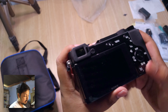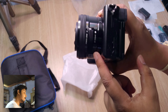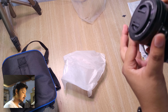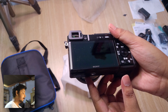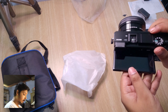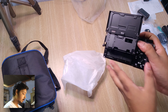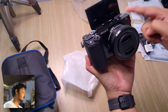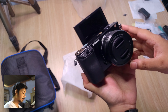We have a function button, a rotating dial, and a power zoom lens — when you turn the camera on, the lens will extend. We also have a fully articulating tilting screen, which lets you vlog or monitor the display when shooting yourself.